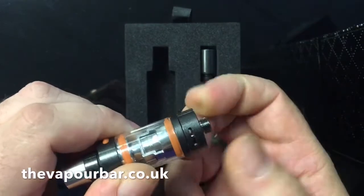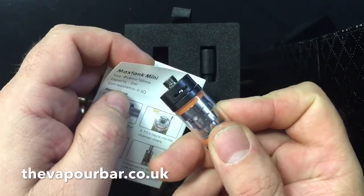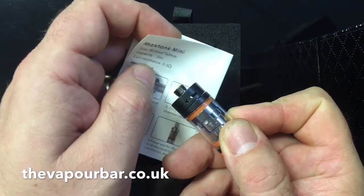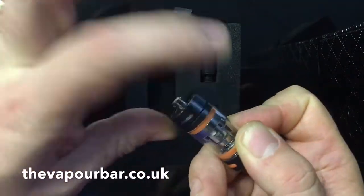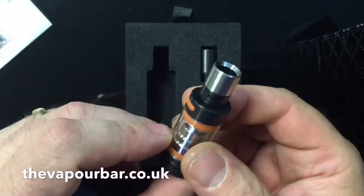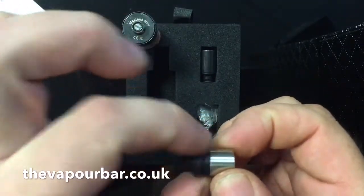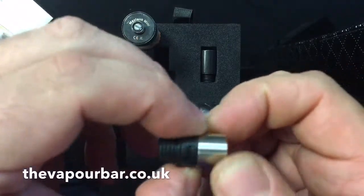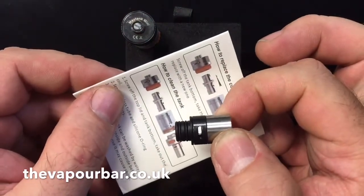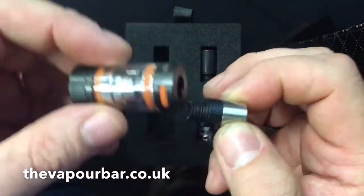Just be aware that two millilitres isn't going to last very long if you blow big clouds. On the bottom it does have adjustable airflow, and that locks into place as well — it's a pinned adjustable airflow. On the top you also get a drip tip which has air adjustment, and that can be opened just by twisting the tip. The airflow there is fully adjustable.